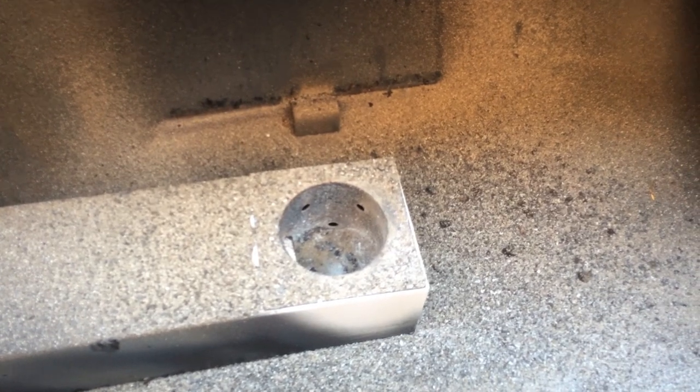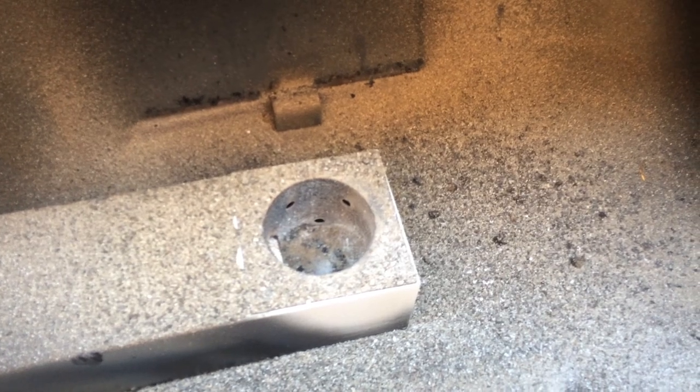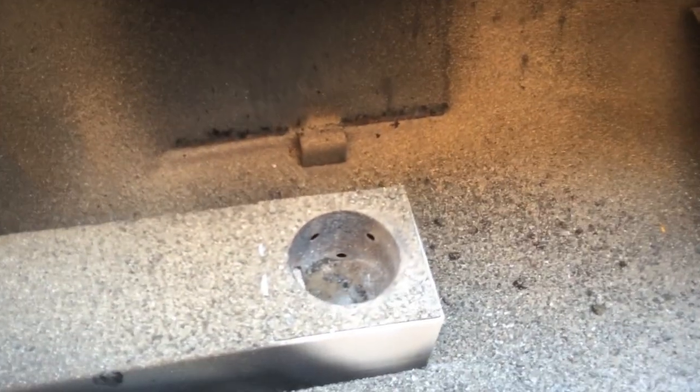Testing number six: we're going to look inside to see if there are any rust holes other than the pre-drilled ones. As I look in here, it might be hard to tell in the video, but it's brand new. I don't see any rust in there. This is inside the grill, of course. We took out part of the grill, as you can see.